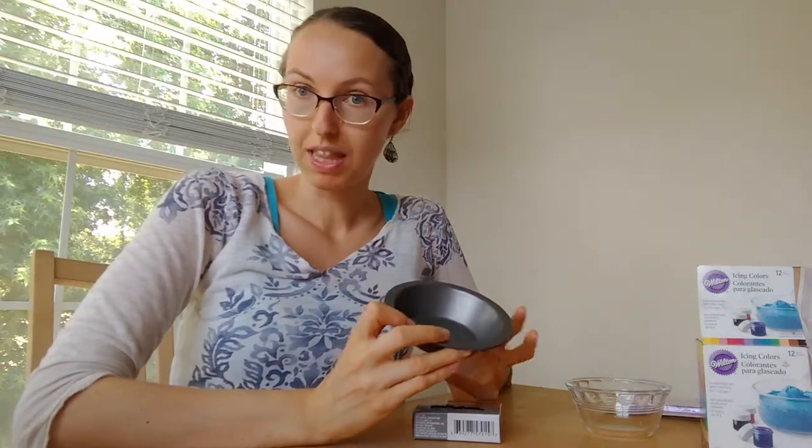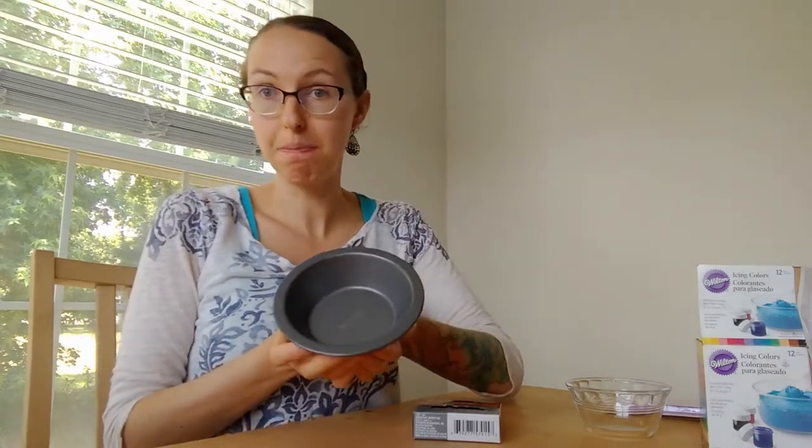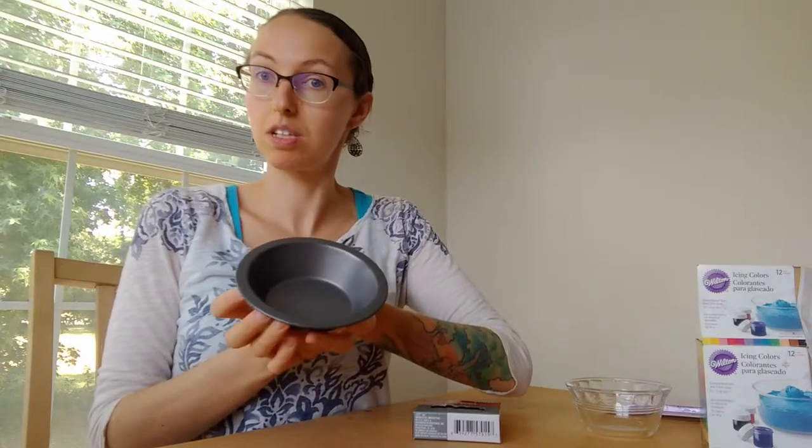Another thing that I like to do when I'm trying to practice a new technique is do it in mini versions so I'm not stuck with ten pies. This also allows you to practice more without buying a ton of ingredients. One standard pie crust recipe makes three of these little mini pies and it's a great way to practice. I don't use store-bought crusts only because I've heard that they tend to crack, so I make my own pie crust — it doesn't take that long.